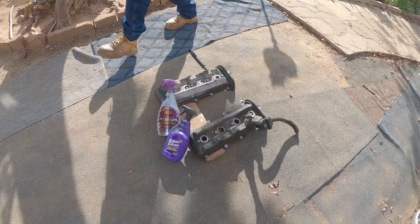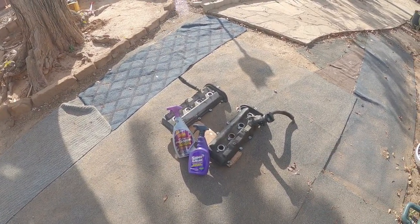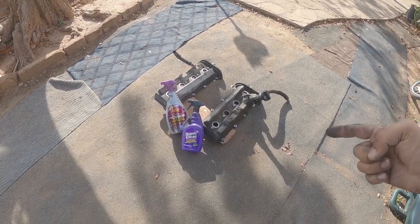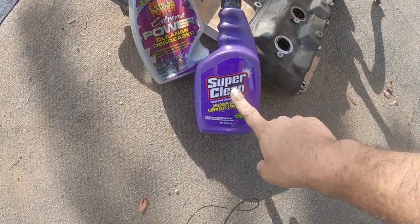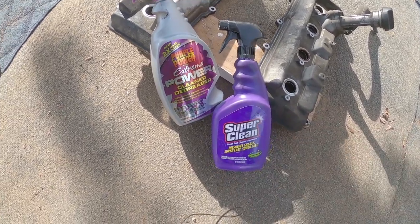Alright, thanks for tuning in on this episode of Pinchao's Garage. And on today's episode, who will come victorious? We got Super Clean, and we got the new Purple Power Extreme Power, alright?